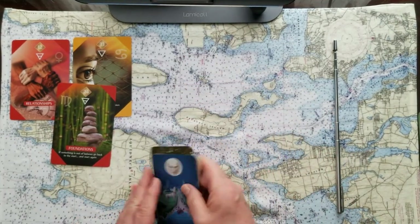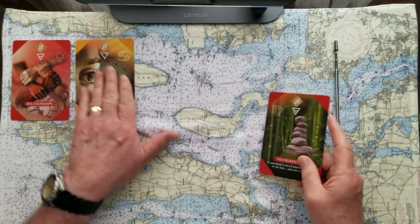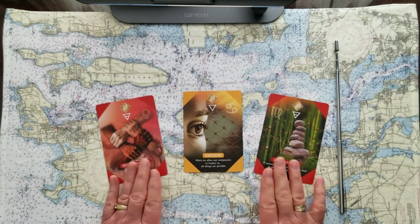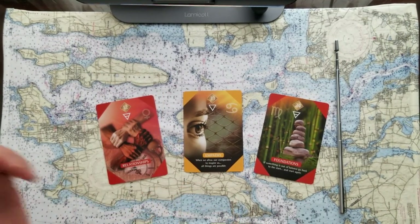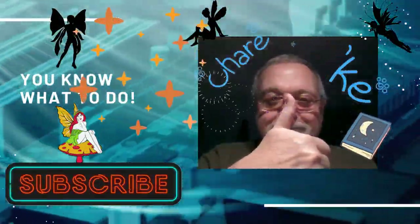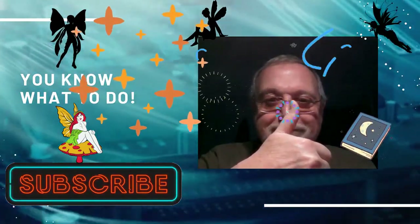That's our three-card oracle U-Pick for today. I hope it was helpful to you. If it wasn't, come back to it again, tune in tomorrow, or consider another choice of card. My name is Mark, this is My Journey Through Tarot — thank you so very much for coming along. Let's do it again tomorrow; I'll be here and we can take the train together. Ciao for now!